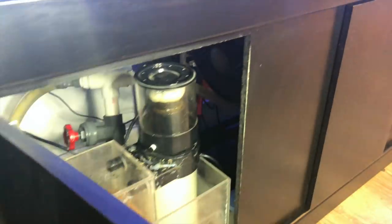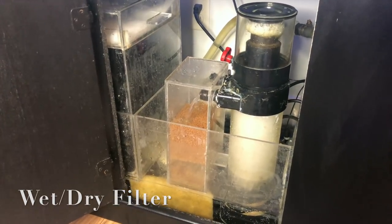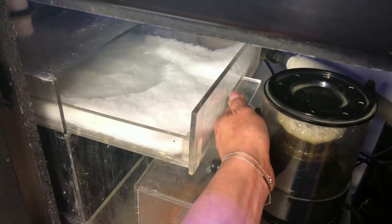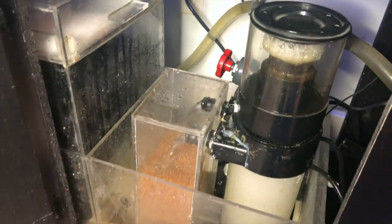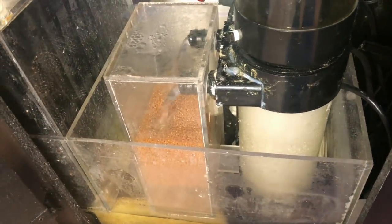Now, taking it down below the tank where all the magic — actually, where all the ugliness — happens. I have a standard wet-and-dry system right here with the bio balls. A standard pull-out tray with a filter pad that I change regularly. I also have a poly filter pad and a carbon filter bag in there, which I change regularly.